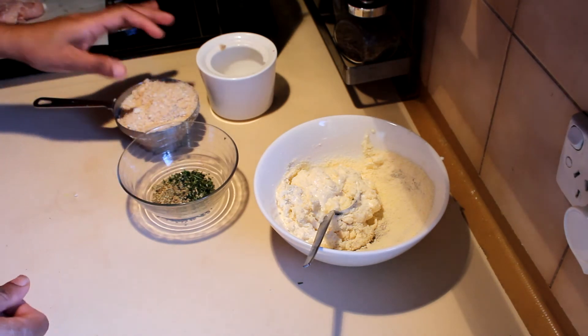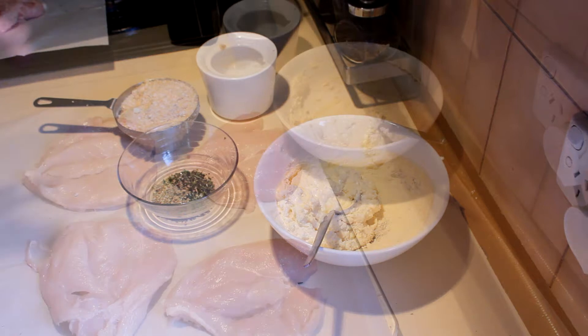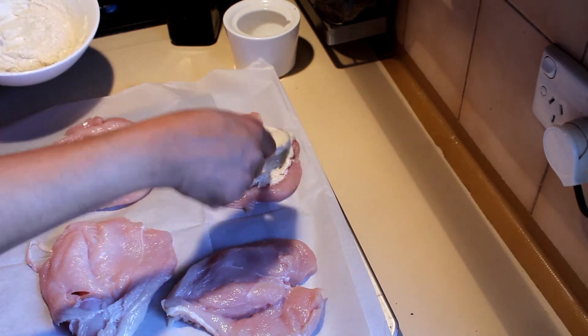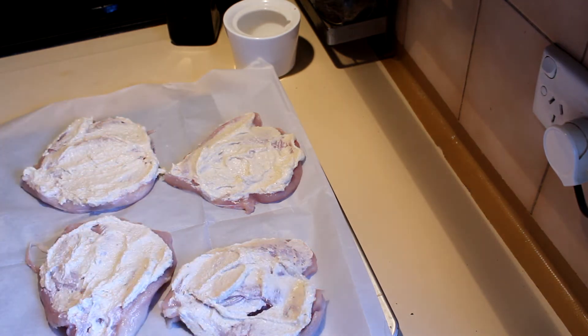Add salt and nearly two tablespoons of olive oil into the breadcrumbs. After doing that, take the chicken breast and put the mayonnaise on top, spreading it evenly on the chicken breast like this.